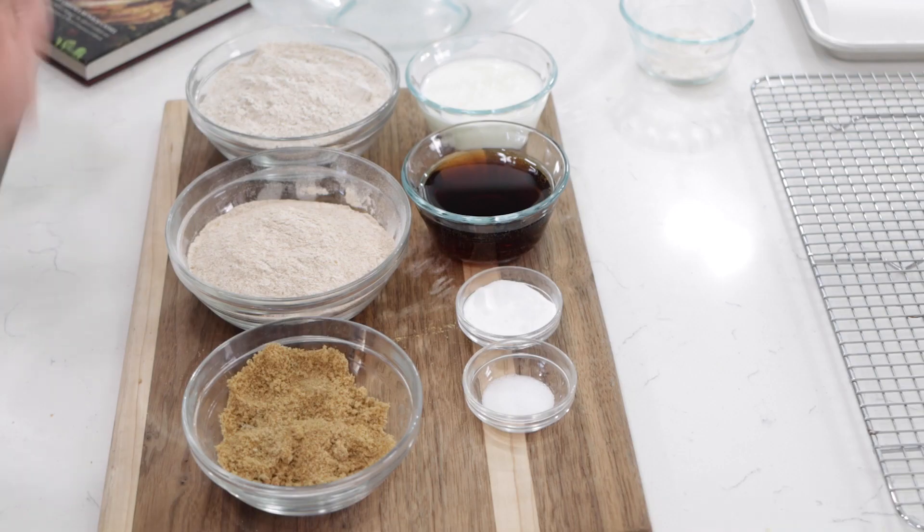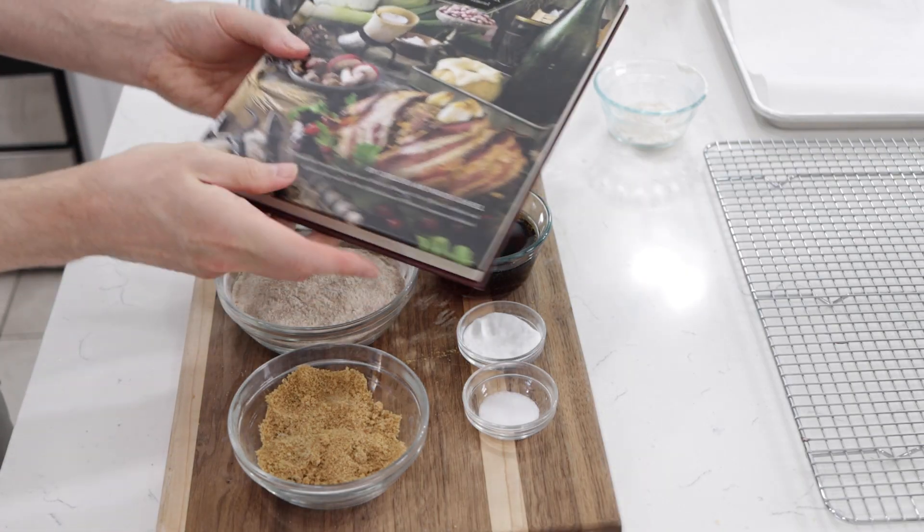Let's get baking. Down below in the description box you'll find a list of the ingredients and their amounts. Begin by preheating the oven to 400 degrees Fahrenheit or 205 Celsius. This recipe comes out of a book called The Elder Scrolls Official Cookbook. If you're not familiar with The Elder Scrolls, it's a video game world with a bunch of games created in it. Skyrim is probably the most popular, and Morrowind is another one — one of my favorite genres of games to play.